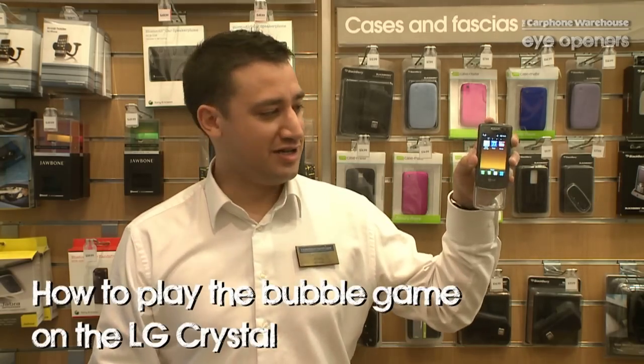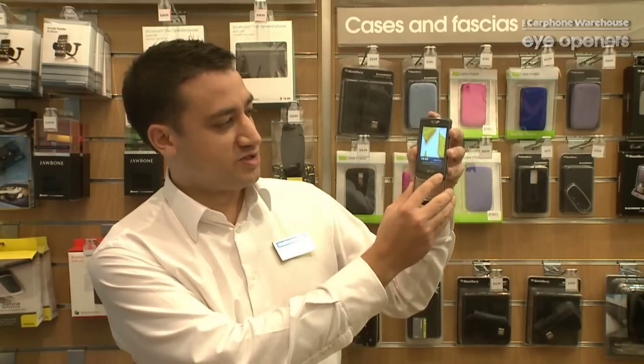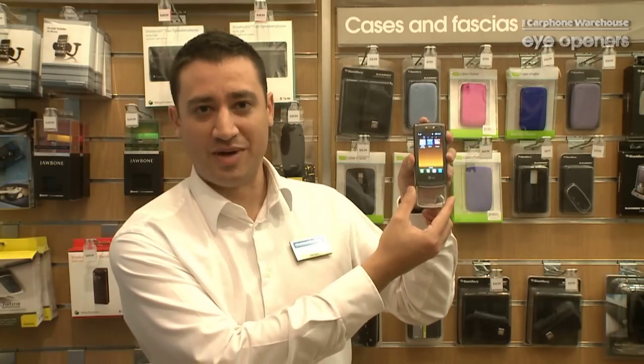Hi there. My name's Owen Hardin. I'm the store manager of the Brixton store of CarFoam Warehouse. Today I'm going to talk to you about the LG CrystalFoam with the new see-through touch pad at the bottom. The thing I'm going to talk about more specifically today is just how sensitive the touch pad is at the bottom.